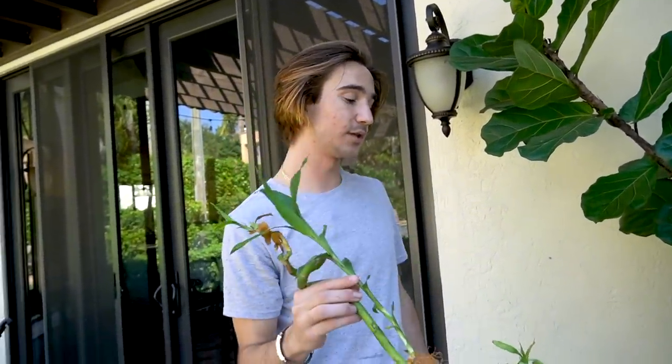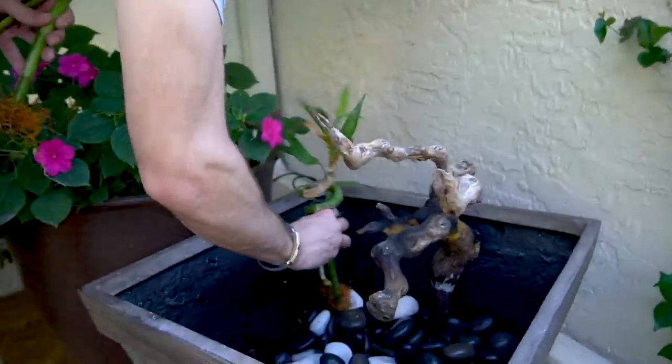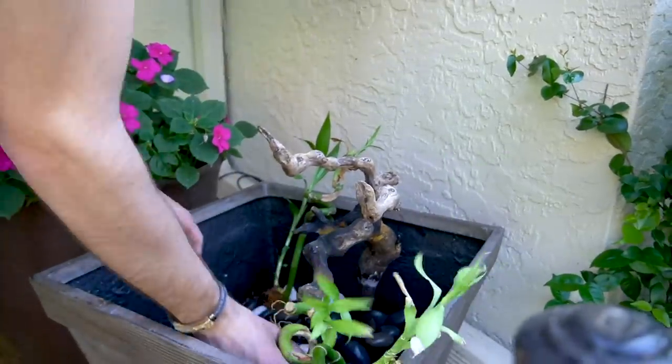We're thinking about getting a floating lily pad. We're going to see what it looks like when it's finished, because a lot of these turtles don't even like to bask — in that tank they didn't even bask; the only one that did was the yellow belly. So we're going to see how he does. If he's not basking at all, we're going to order a floating lily pad on Amazon. Let's put these bamboo pieces in and scout them around here.